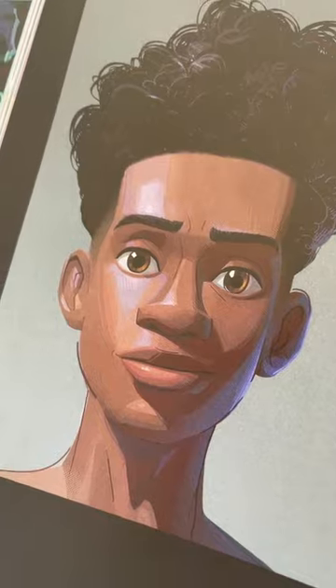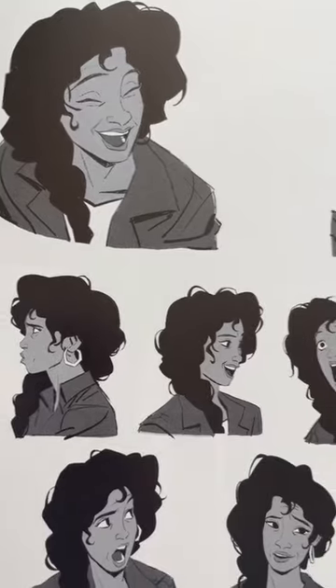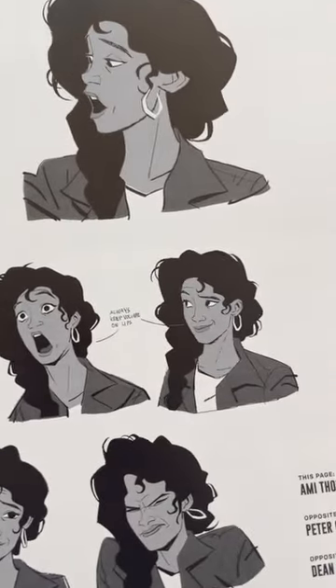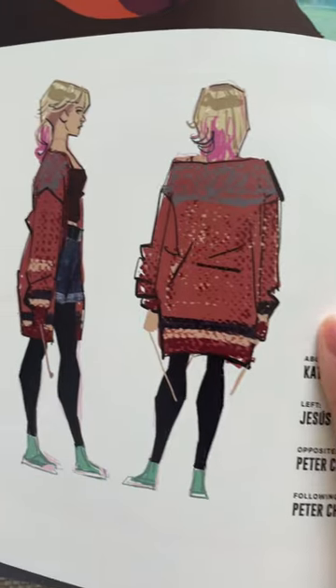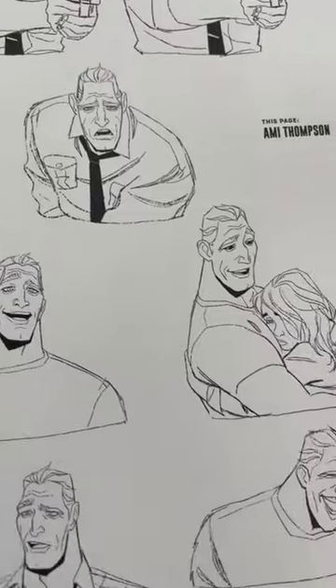I'm mostly drawn to the character designs of this book, but I can't help but show you just a few visual development moments because they're gorgeous. The thing that really blows me away is all the expressions, masterfully done. All of my favorite expressions come from Amy Thompson — she's a master at holding volumes and pushing shapes.